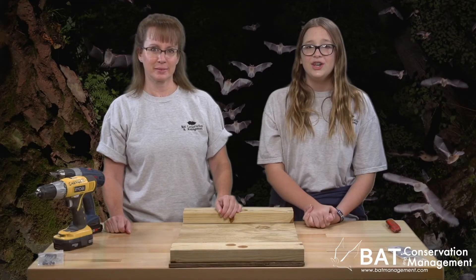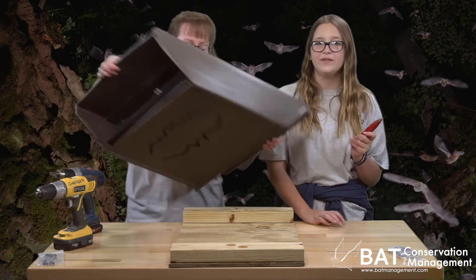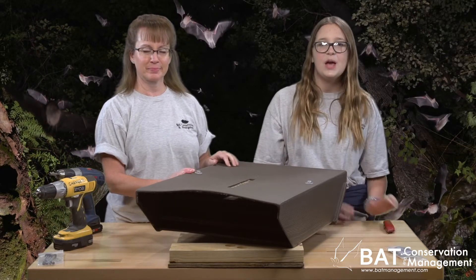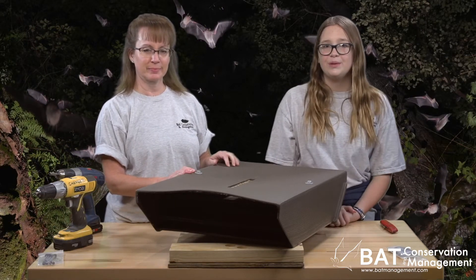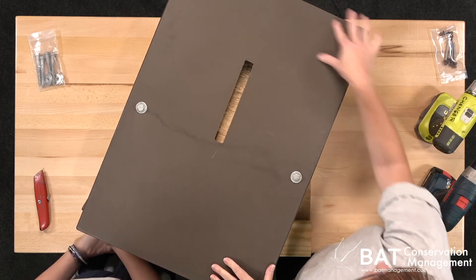If you do use the mount, you'll want to take a utility knife and roughen up the area around the rear vent of the Colony Lodge so bats can roost on it if they want to. Put in lots of scratches — the more the merrier — but you don't need to scratch the top and bottom where the mount will cover.